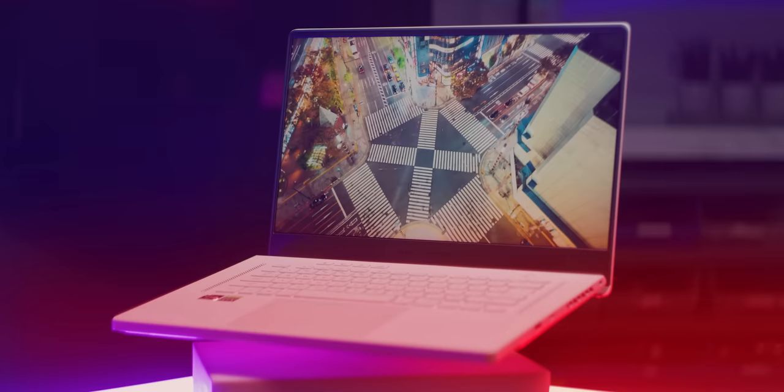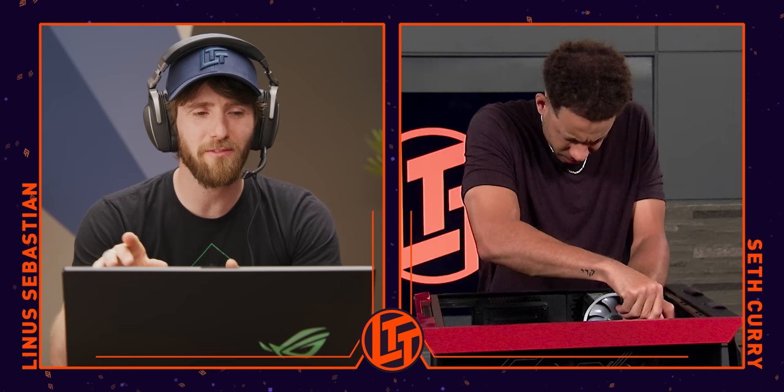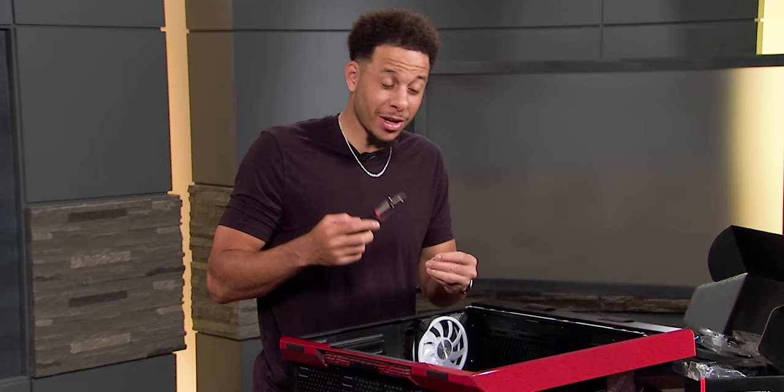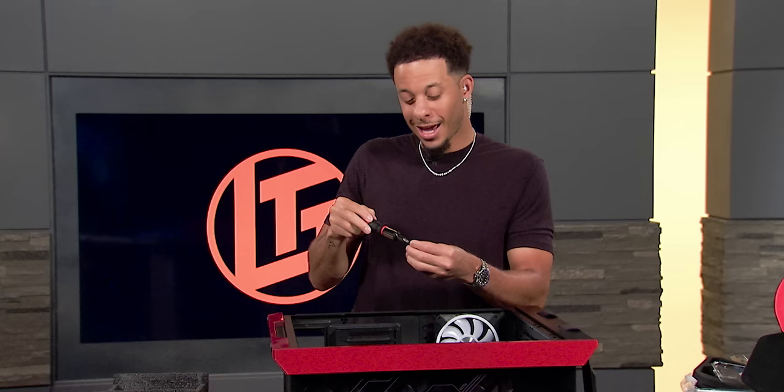I couldn't help noticing you're building a desktop here. How does that work with travel? I have an Asus laptop that I bring on the road and play in my hotel room. Do you have in your rider that you need to stay in a hotel with decent internet? We were in the bubble and the first two days the internet was horrible — everybody was trying to get on. So I complained and the next day they were setting up better Wi-Fi and got it done. I wish I had that kind of sway.